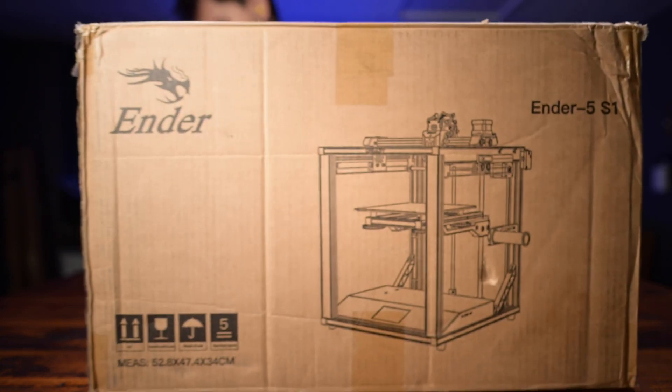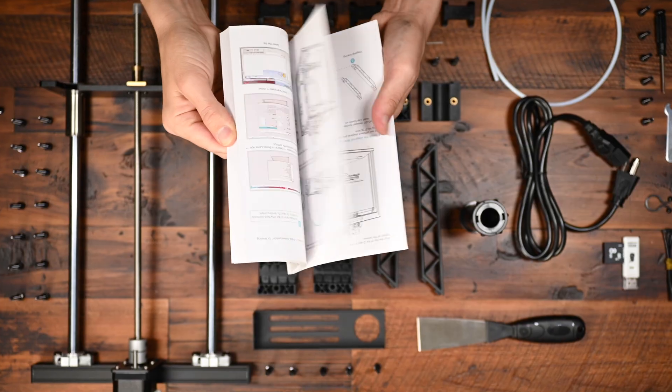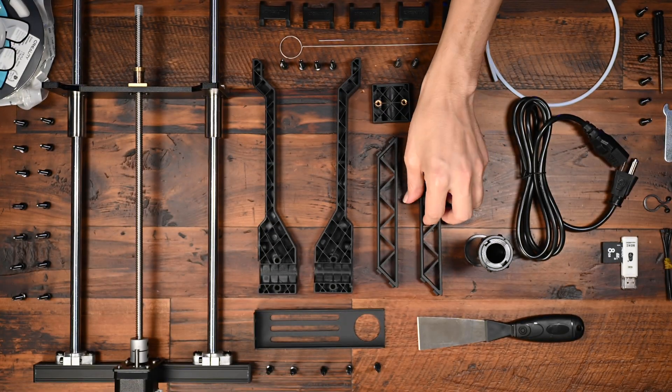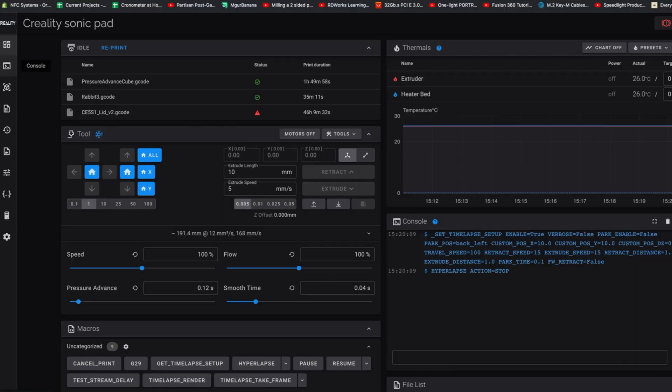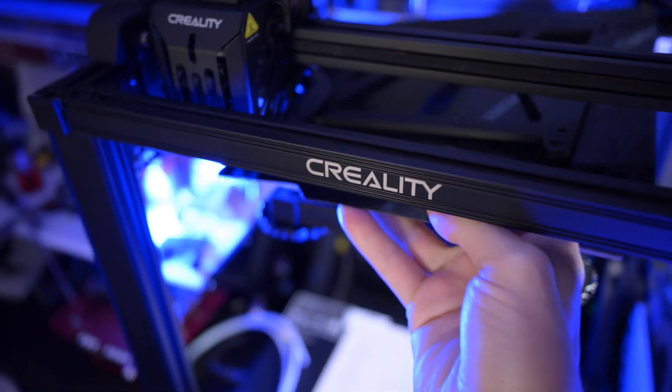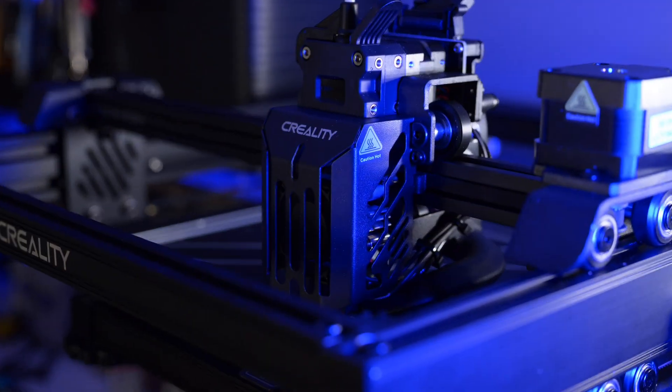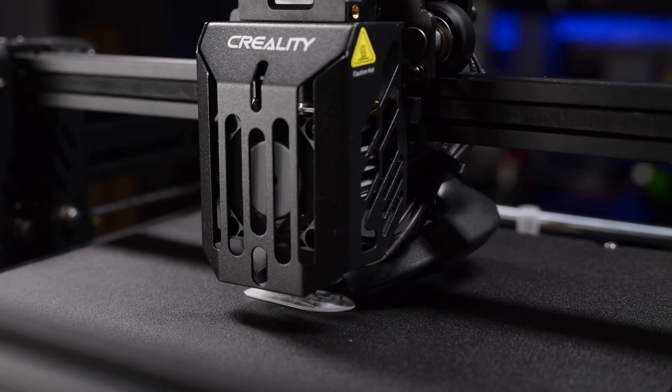I've been using a 3D printer that does everything for me, which means I've learned nothing. Creality sent me an Ender 5 S1 with a Sonic Pad, and that motivated me to spend another two weeks obsessing over 3D printing videos, settings, firmware adjustments, and console commands. I learned a ton so I could make use of the huge print area, fast cooling, and ultra fast speed of the 5 S1.